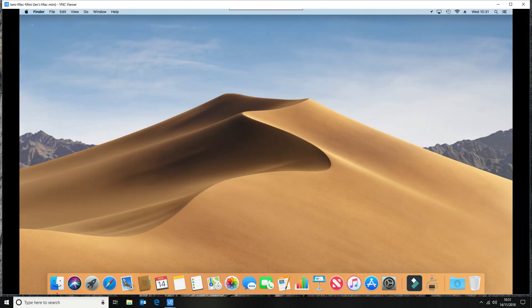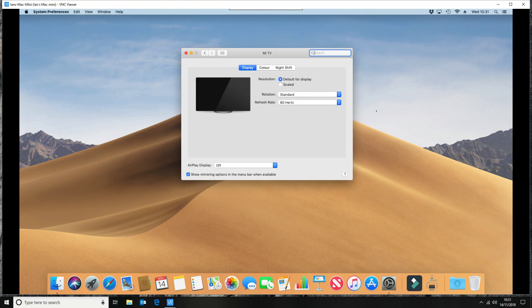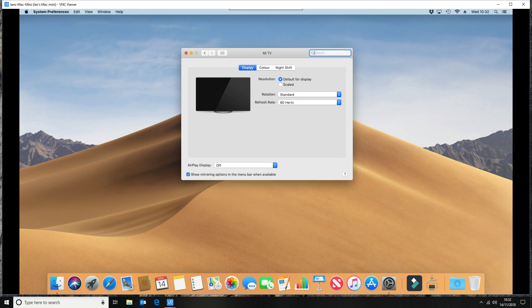So if we go back to system preferences and displays — okay, so it thinks we've got a screen connected, which means that basically this is now using the GPU on board, the graphics processor, which should be what we need.